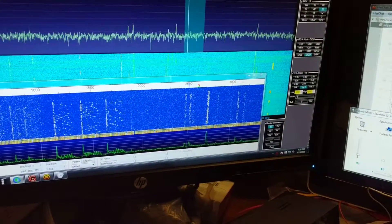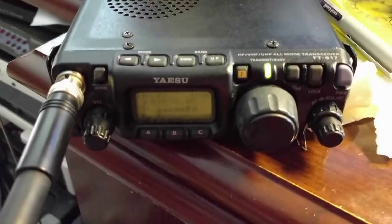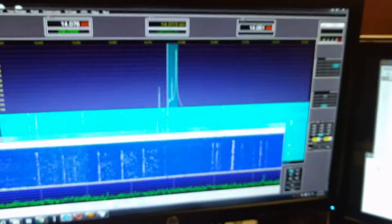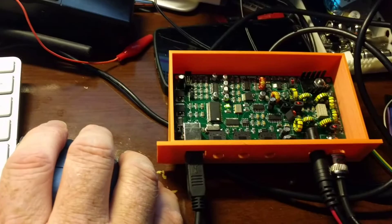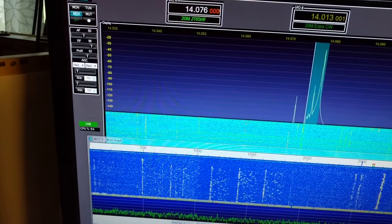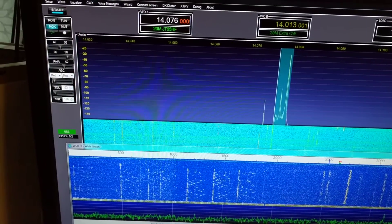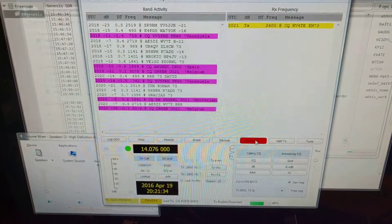Alright, so it looks like the frequency is clear. We'll go ahead and enable TX. We have an 817 listening as well, so we can kind of hear. We're putting out one watt. You can see the LED blinking. We do have a little bit of dropouts. There's something with the buffers — we need to figure out the issue with the buffers so we can get that taken care of.